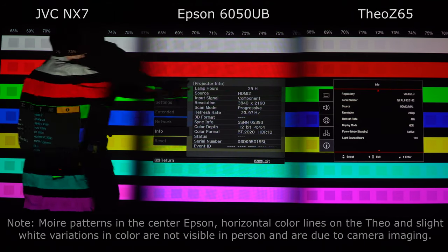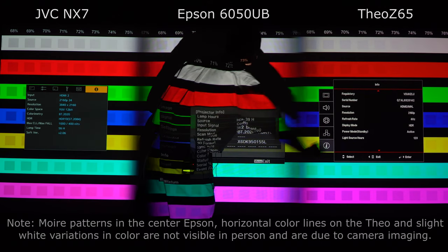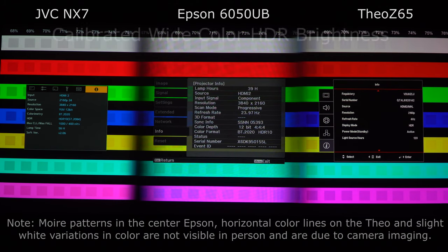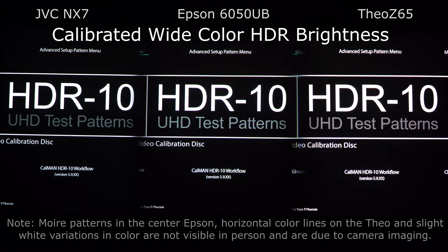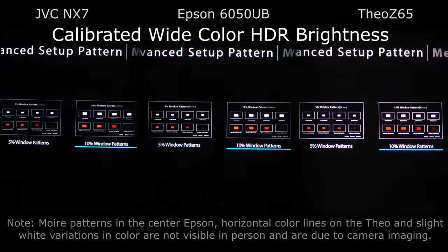The other thing that's important is to understand how many hours are on the lamps if it's a lamp-based projector. We've got 56 hours here, 39 hours here. This is not a lamp-based projector — this is laser, at 123 hours. It really doesn't matter as much on the laser because it goes to 50% brightness over 20,000 hours. But on lamps, the first couple hundred hours they can drop as much as 20%.